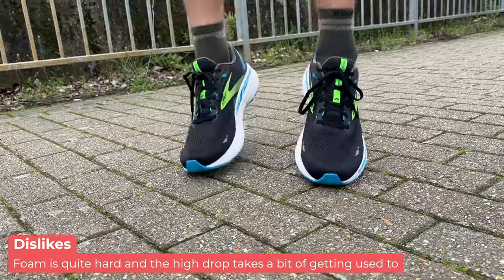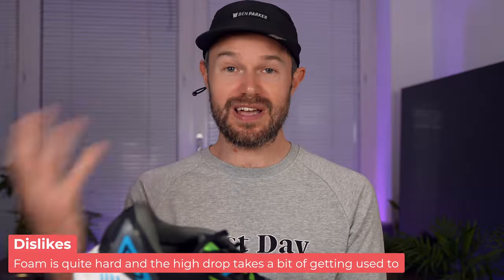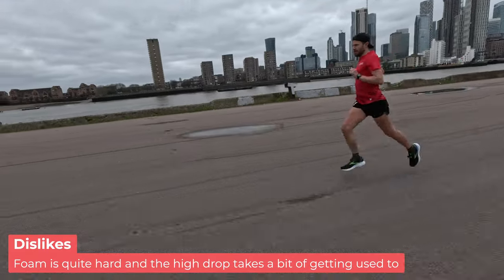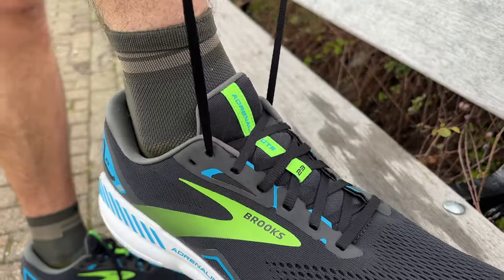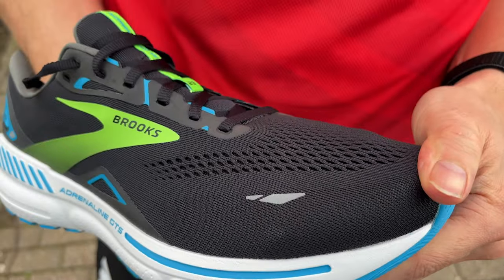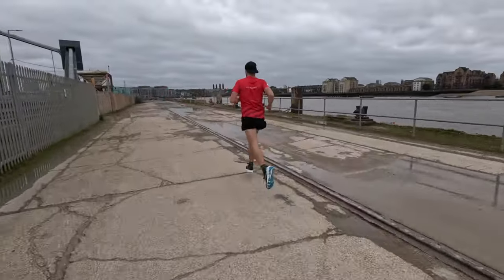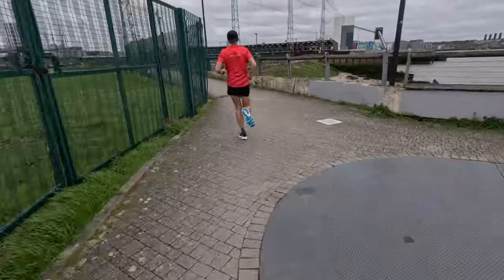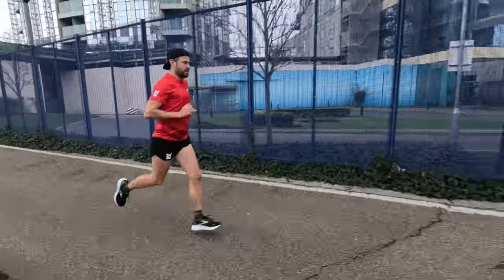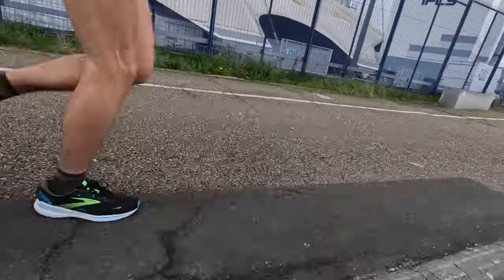In terms of what I didn't like: the high drop just takes a little bit of time to get used to. And also like the Ghost, which has the same foam, the ride is a little bit unengaging to start with, but it does soften up over time. So who should buy a shoe like this? Someone who needs a stability shoe, someone who needs help with a little bit of overpronation or has some flat arches as they run or walk. Also someone looking for a high quality shoe that will last a long time. Similar to the Ghost with that high drop, heel strikers and midfoot strikers are going to enjoy this shoe particularly.